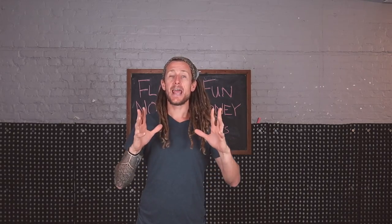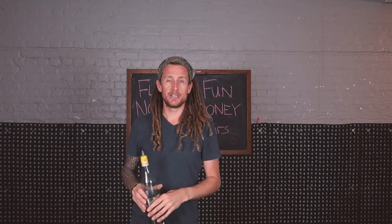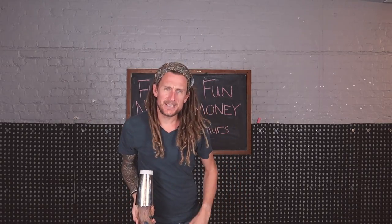The first move I'm going to show you today in this series is an exhibition flare move with one bottle, one tin — it's a slide to lampshade, and it looks like this. Nearly missed it, but got it.